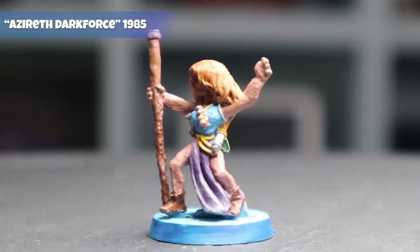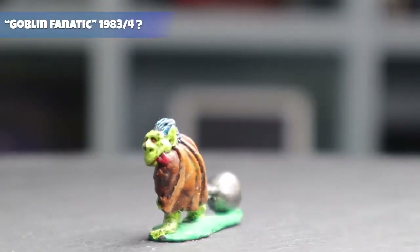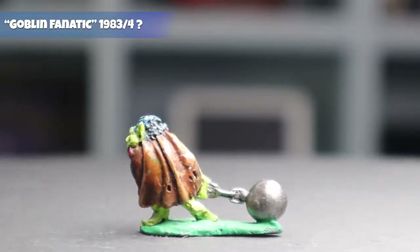In the last episode I chose three metal minis from my Citadel miniature collection which I'm going to use as my test subjects for getting back into the hobby.